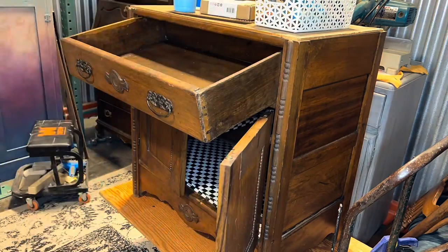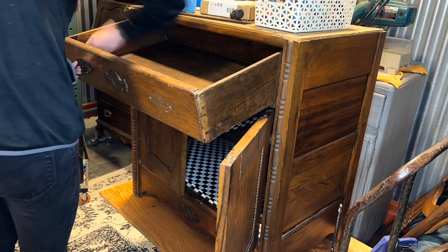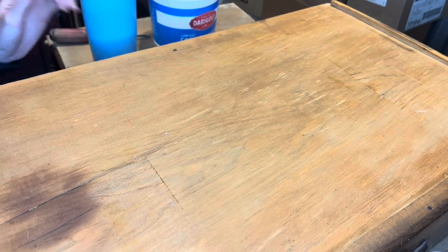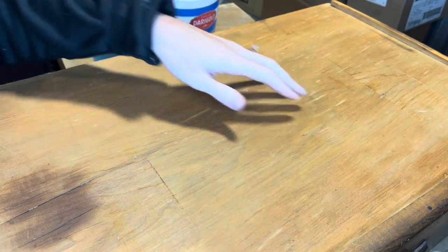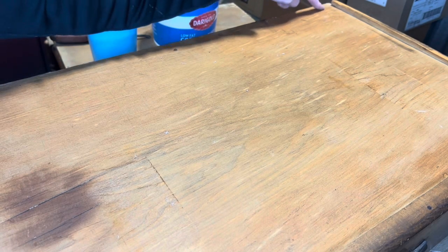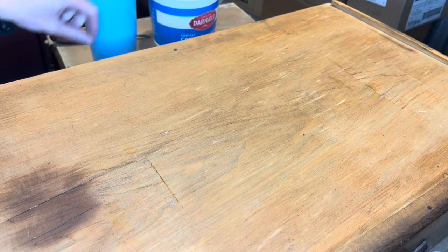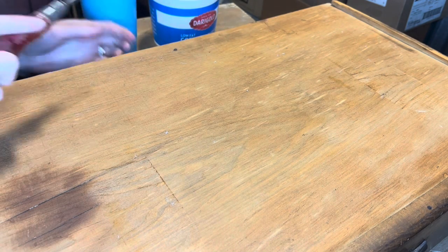I'm just going to start in the store because there's a gap in the panel. To get this out — there's a pin nail here and a pin nail here — that's going to be kind of a pain. But this big nail is usually the one that will unlock these older drawers.